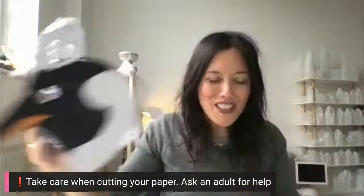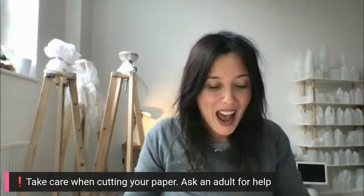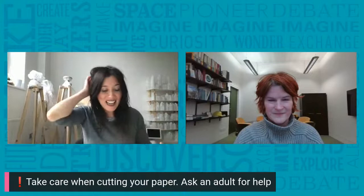While you're finishing off the decoration, we're going to have a check-in at the very end. But first, we've had some great questions about climate change and collecting samples. So Tina, why is your research in Antarctica important?